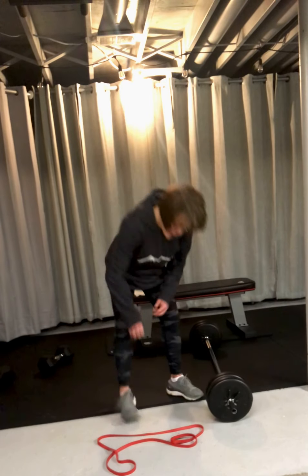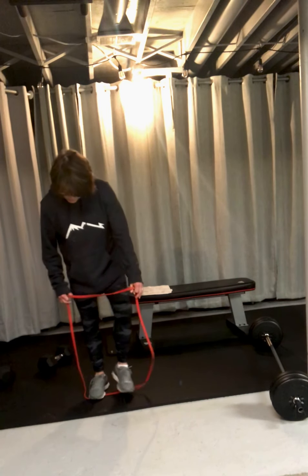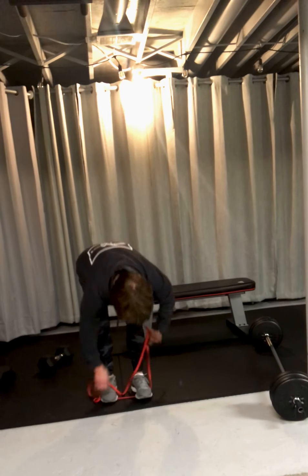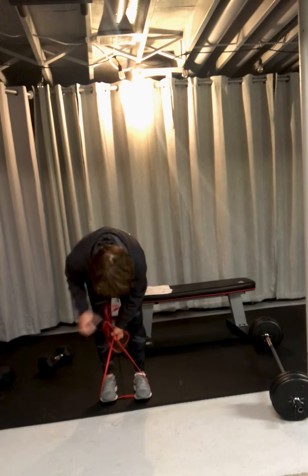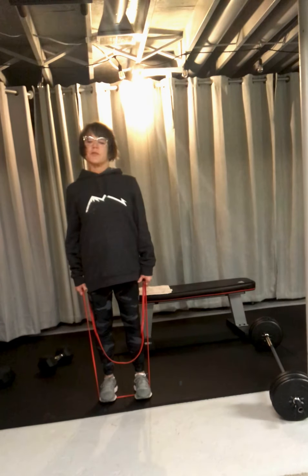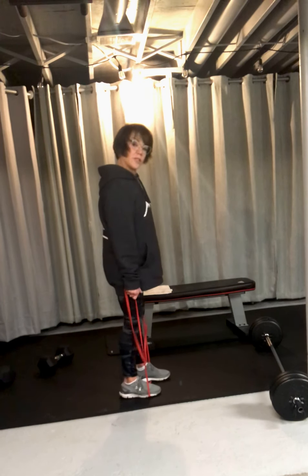You can also use a band. In the band, you're going to step on it. I like to put it right down — not quite on my arch, but mid-toe. Now I'm taking this band and I'm going to cinch it up low. It's the same thing — I'm going to come down, come up, and squeeze.